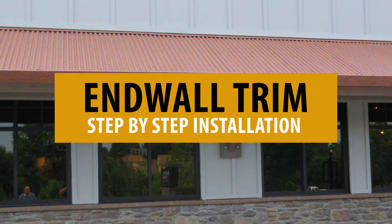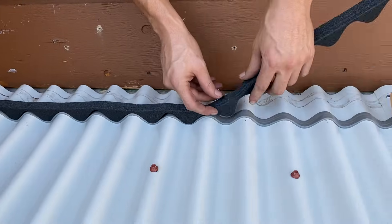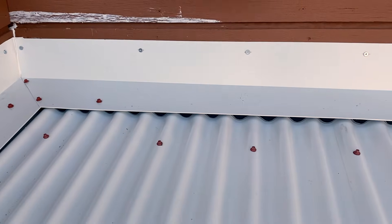End wall trim is designed to flash from the high side of the metal roof panels to a vertical wall. In this video, we're going to show you how to install it. This is the Metal Roofing Learning Channel.